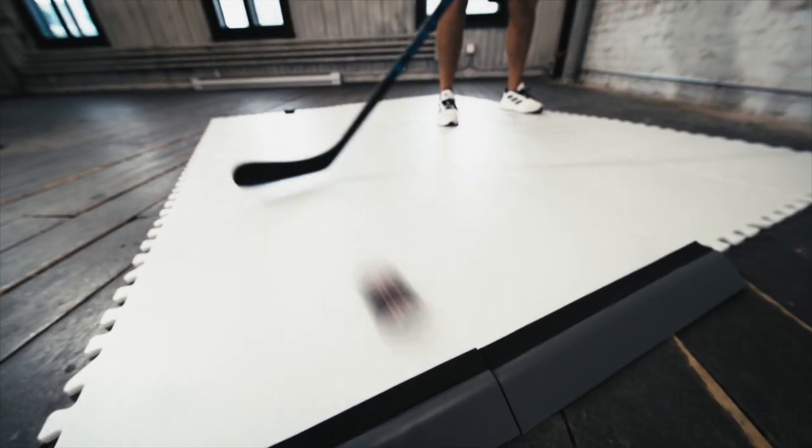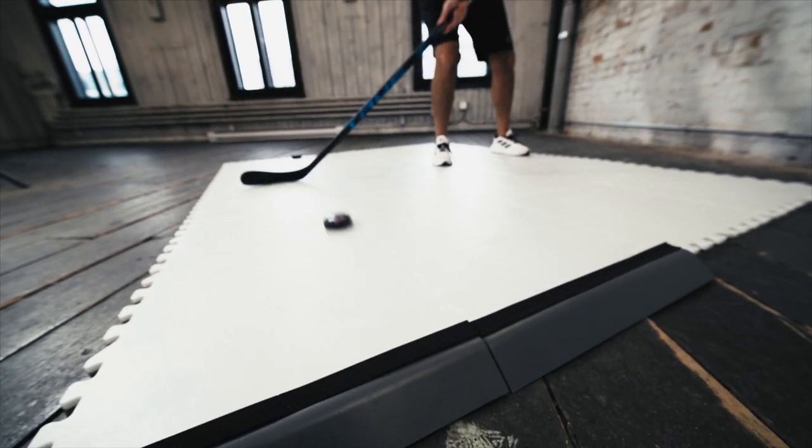Note that you can't use this puck on rough surfaces like asphalt, but it's perfect for any flat surface such as our dryland tiles, our revolution tiles, or our shooting pads.